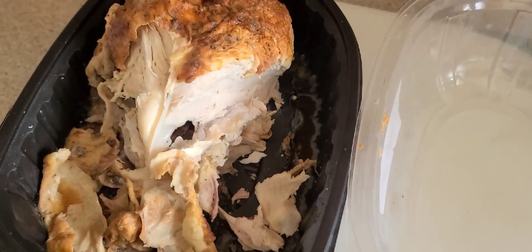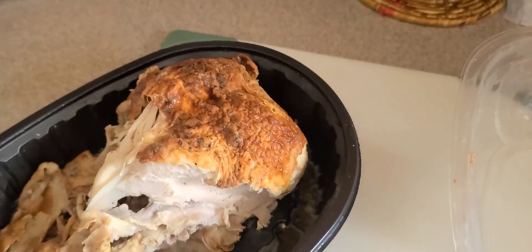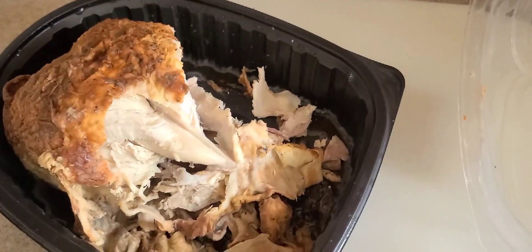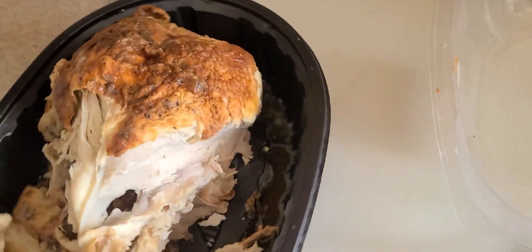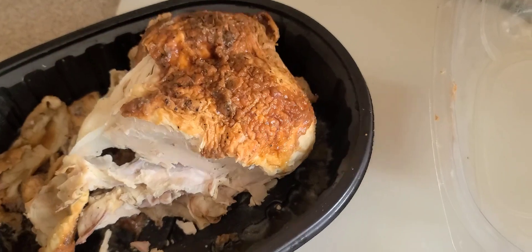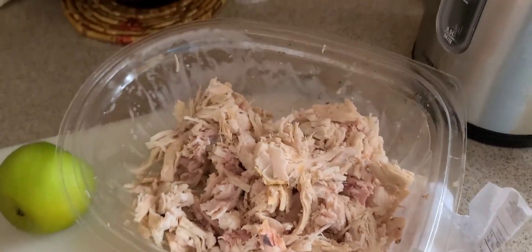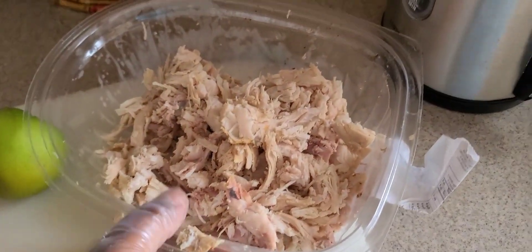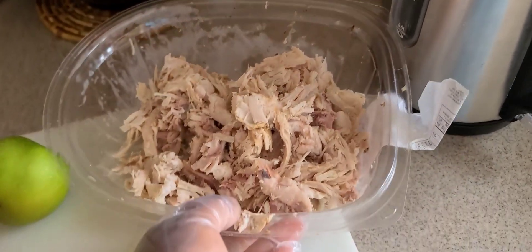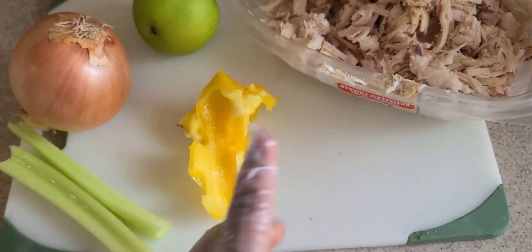Okay family, so I got this leftover rotisserie chicken right here. Your girl does love the dark meat — I done plucked on it, but what I'm finna do is take the rest of this meat off the bone. So I done pulled the rest of the chicken off the bone. These are the things I'm gonna add into it — I got a little piece of a yellow bell pepper, gonna put that in there.